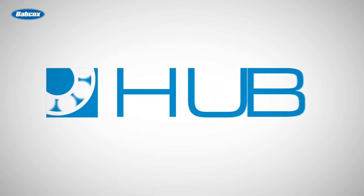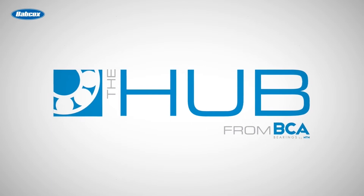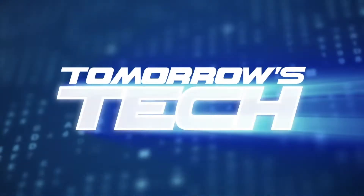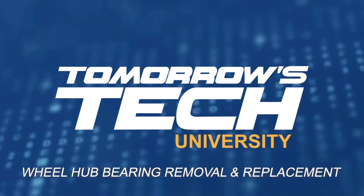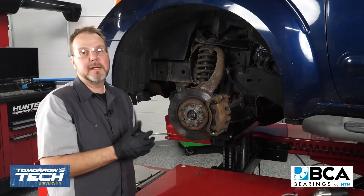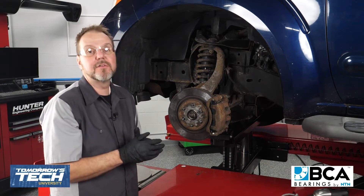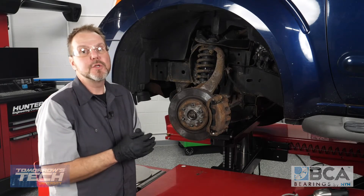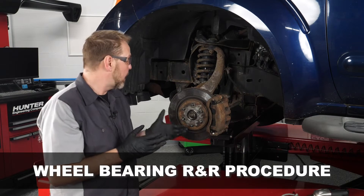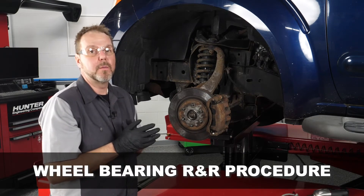The BCA Hub video series brings together the latest video tech tips on wheel hubs, bearings, and seals, featuring the experts you trust. Brought to you by BCA Bearings by NTN. Now that we went through our diagnostic procedures, we have verified that this left front wheel bearing is the cause of the noise the customer was hearing. So we're going to go through the process of R&Ring this wheel bearing — remove and replace it with a new wheel bearing assembly.